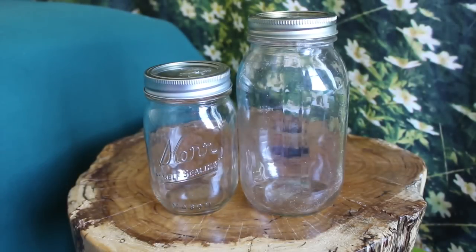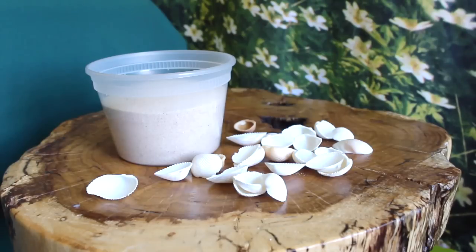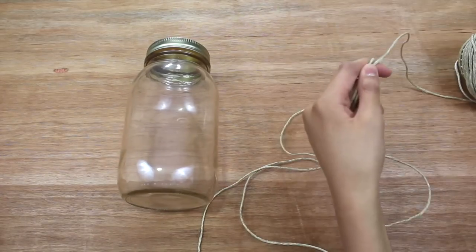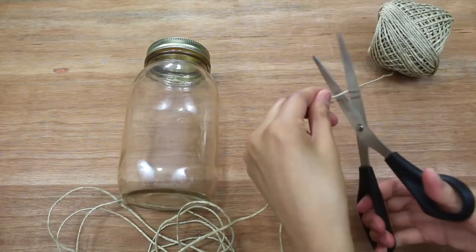For this last one you will need mason jars, scissors, hemp, some sand, and little shells. First loop the hemp over your fingers and unravel it about six or seven times longer than your jar. You'll want to do this four times so you end up with four pieces of string.